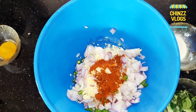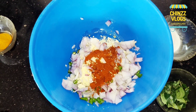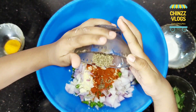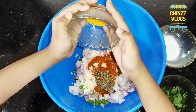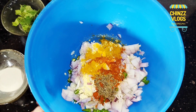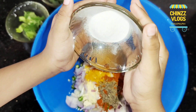Now we have chili powder. We also have chili powder. This is 1 teaspoon of chili powder. Add 1 teaspoon of chili powder. 1 tablespoon of chili powder — we will add this also.